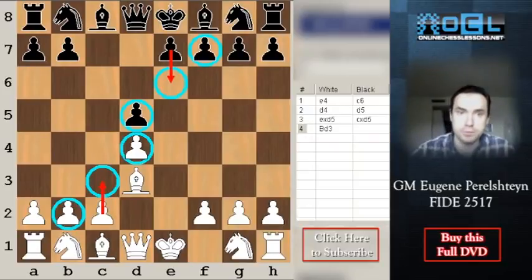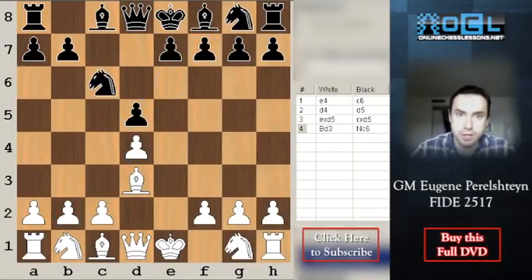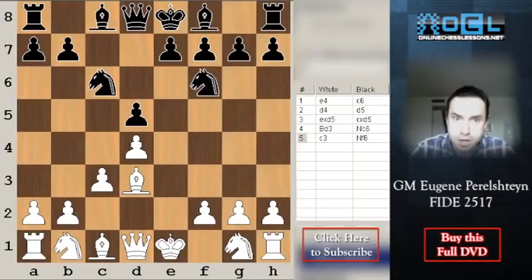After Bd3, black typically plays Nc6 hitting the pawn, then c3 and Nf6. A lot of opening books don't pay much attention to the exchange variation and say it's totally harmless for black. But in reality, if white is a well-prepared player and knows the ideas, you can get a very good attacking game. In fact, none other than Bobby Fischer used this setup against the super-solid Tigran Petrosian and won a very nice game we'll go over later in the series.